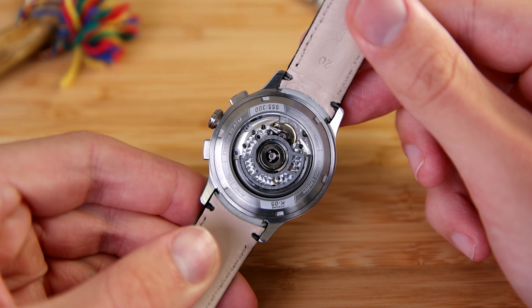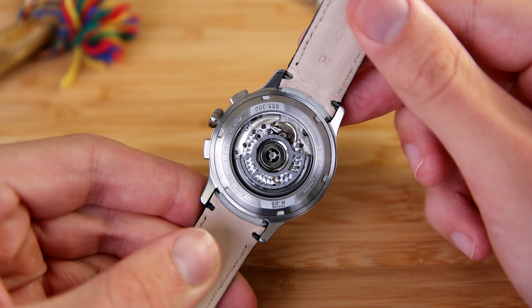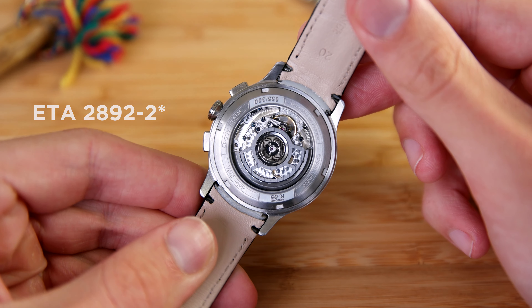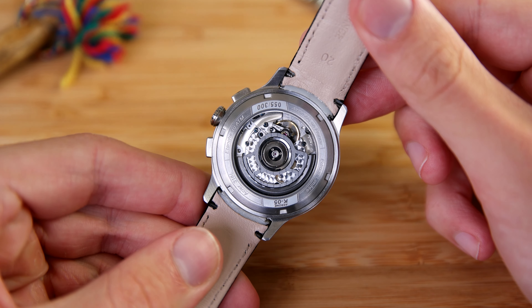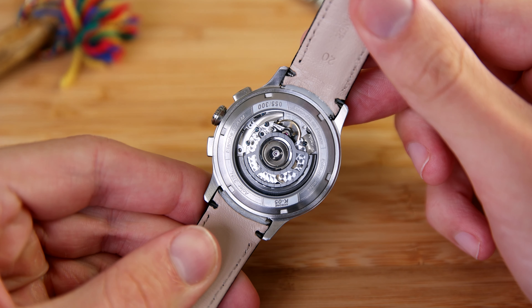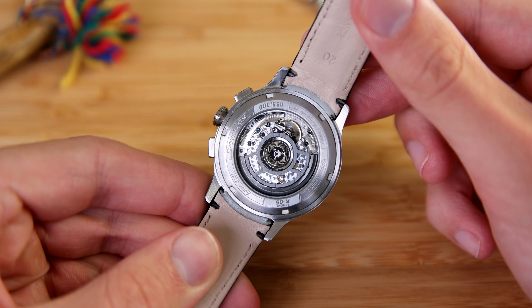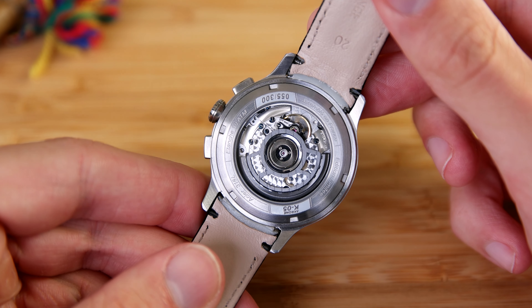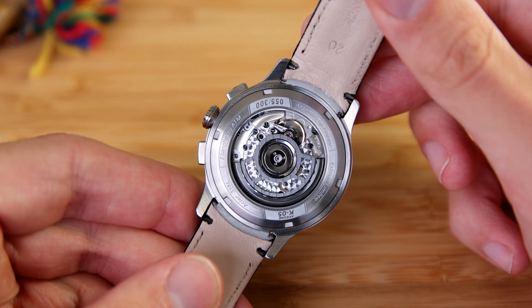We can begin with the movement. This is an automatic chronograph and the ETA 2894-2 is a modular chronograph movement, meaning the chronograph module is built on top of a base movement — in this case the ETA 2892. It's a great looking movement and a great performer, and because it's a thin movement, the overall watch with the added chronograph module is still pretty thin, which is really nice to see in an automatic chronograph.